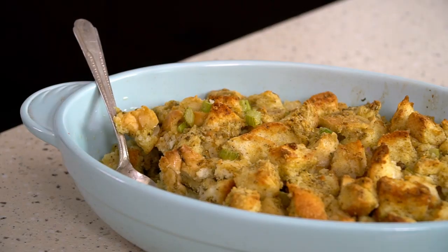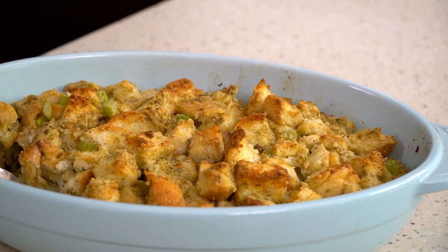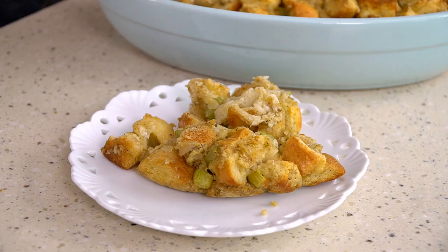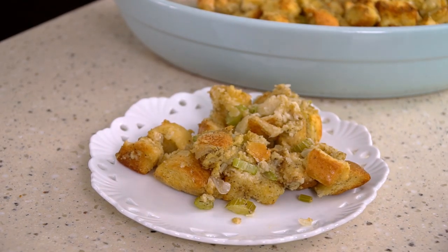I am so excited because today I'm gonna show you how to make my grandma's famous turkey stuffing. This recipe has been in our family for decades. It is quick and easy. You can stuff the bird with the stuffing or you can bake it in a separate pan as a dressing. Your family is going to love it and it's gonna be a new family favorite.